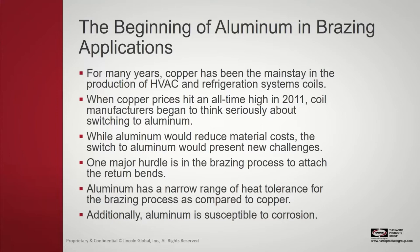The challenge, however, is that aluminum has a very narrow range of heat tolerance — we'll get into that compared to copper. It's also very susceptible to corrosion. When we focus on this presentation, we'll focus on the applications, a little bit on the alloys, and some videos where you'll be able to see the process and how it all takes place.